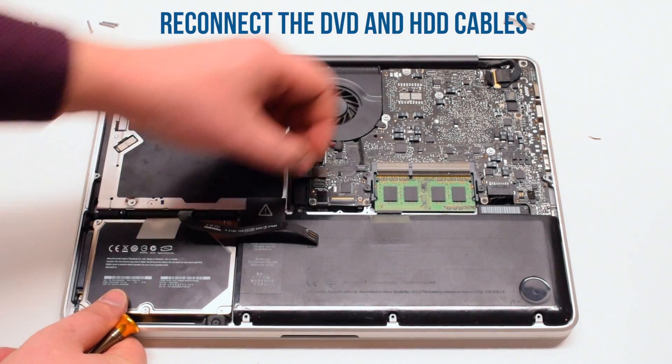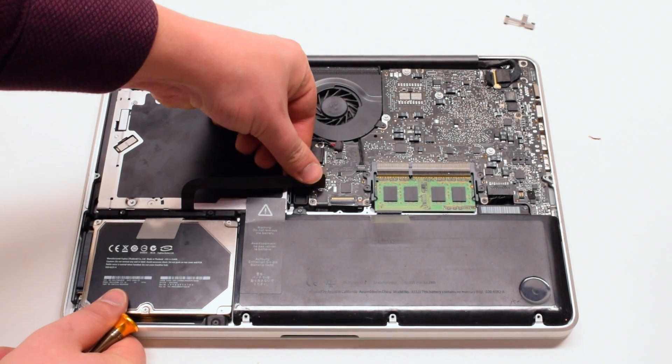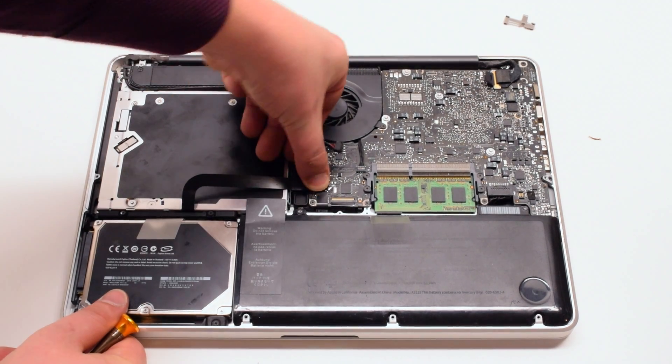Reattach the DVD data cable and the hard drive cable back to the logic board.